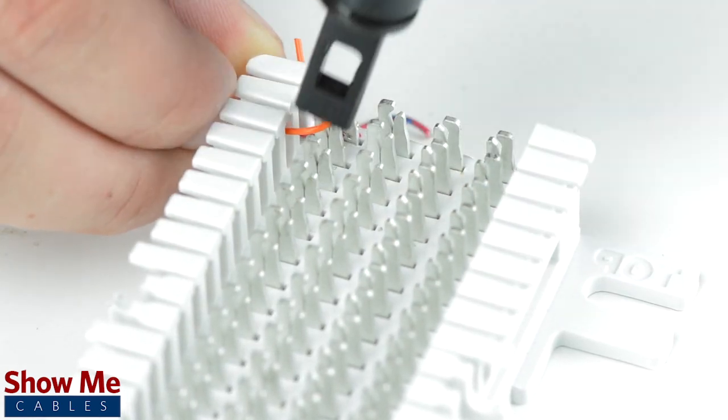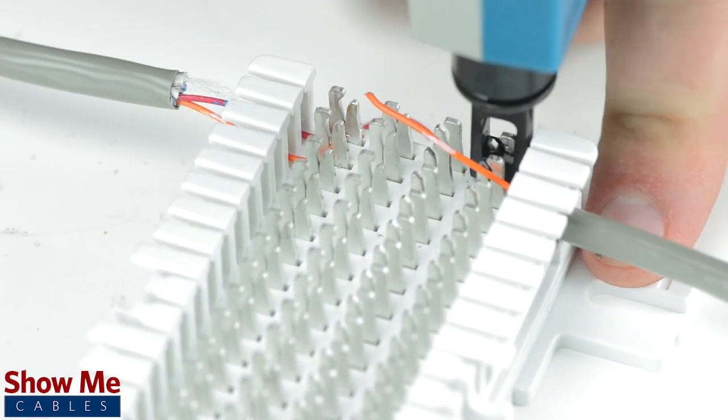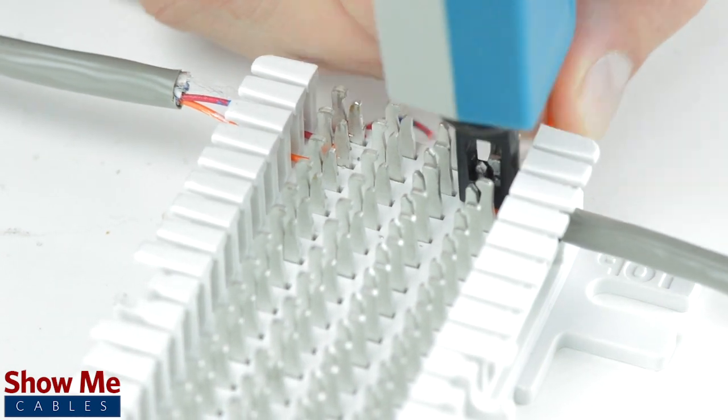You will take the incoming line and punch down into contact 1. You will then take your outgoing line and punch down into contact 4 in the same color code. Now both our incoming line and outgoing line are connected.